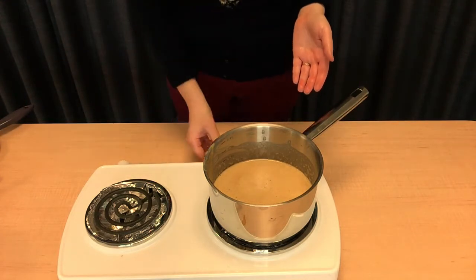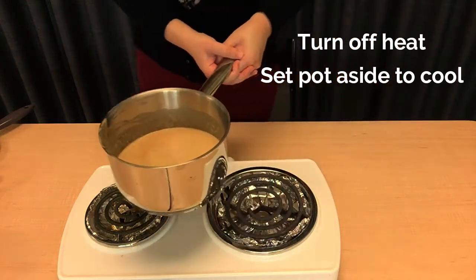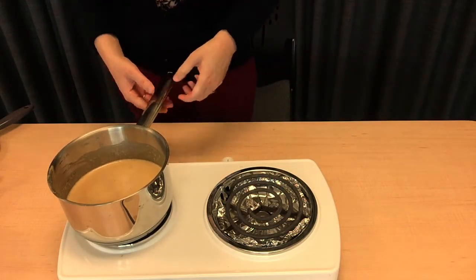When it's nice and mixed, we're going to turn our heat source completely off and set the pot off to the side so that the mixture can cool completely.